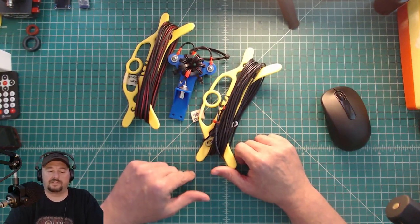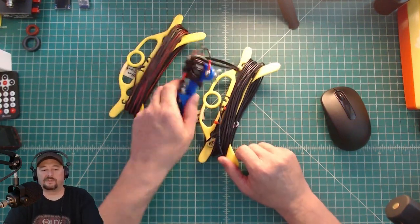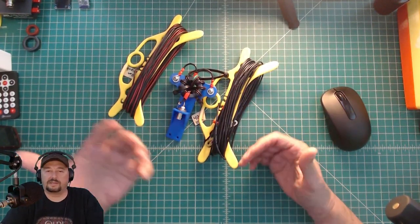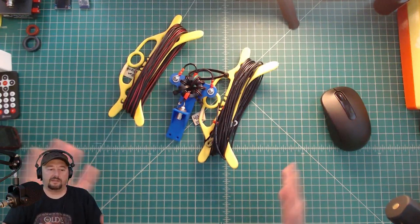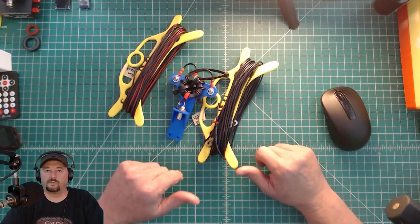I also wanted to mention that I mount most of my antennas in an inverted V configuration, where the center pole is at the apex and the legs run down diagonally. I do that because it helps me with space — I don't have a lot of trees in the backyard. I get the mast up, put the center on that, run the legs down, and it makes that 70-foot space a little more efficient.